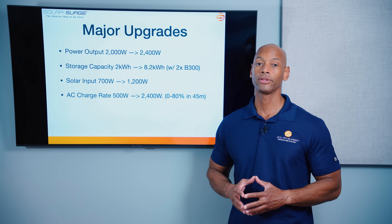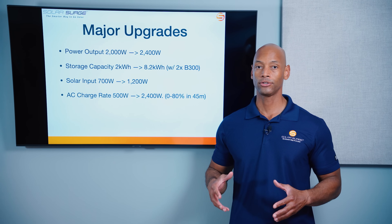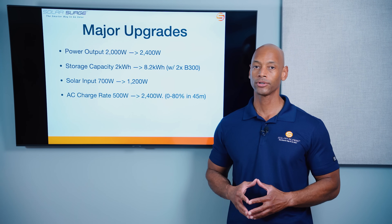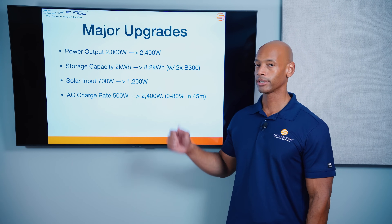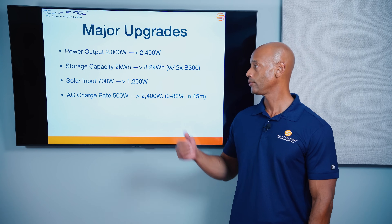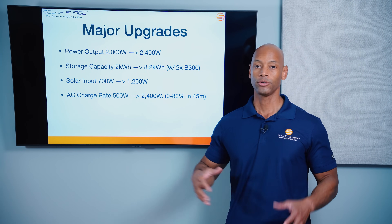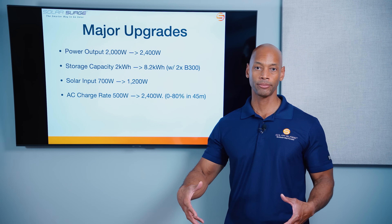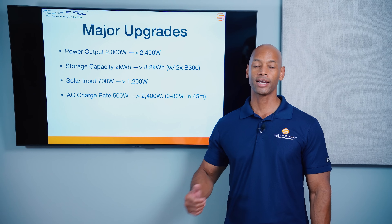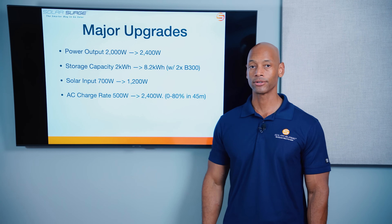There's been a big upgrade with the storage capacity. Whereas the original unit was limited to 2 kilowatt-hours of internal storage, the new model, the 200L, can go up to 8.2 kilowatt-hours of storage if you use two of the B300 battery module upgrades. So you have the unit itself — the inverter and the internal battery — but you can add up to two external batteries as well for up to 8.2 kilowatt-hours of total storage.